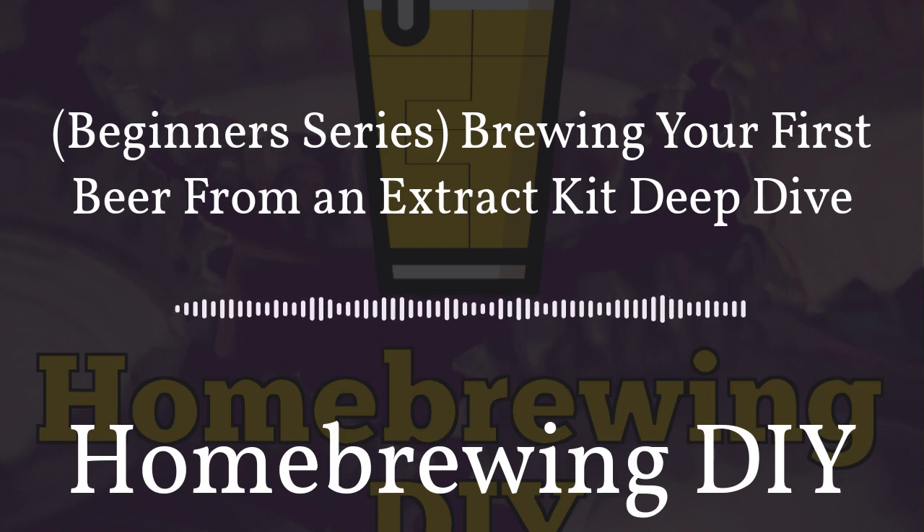I've been given a lot of feedback on this show from the very beginning to do some episodes on what it's like to become a homebrewer from the very beginning. So today we're going to start a series of episodes where we go through the basics of homebrewing. Today we're going to talk about the very basics of homebrewing and most people's first brew, and that's brewing with extract. Stick around and learn about it today on Homebrewing DIY.